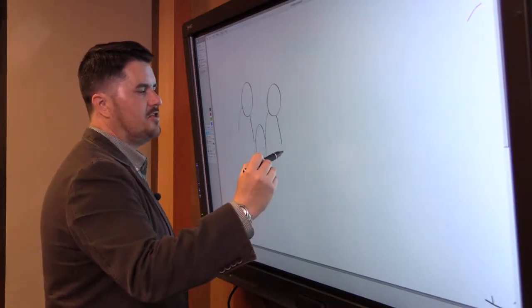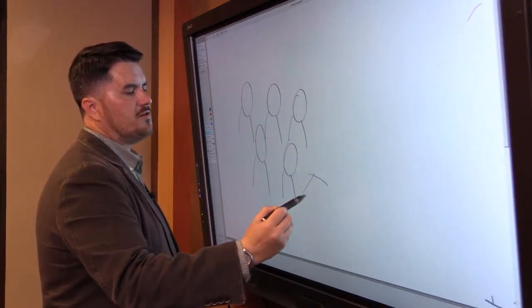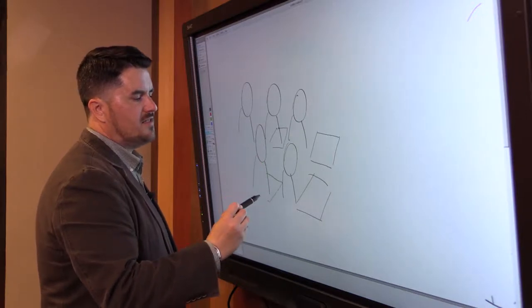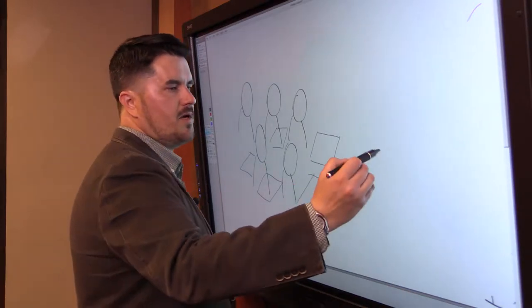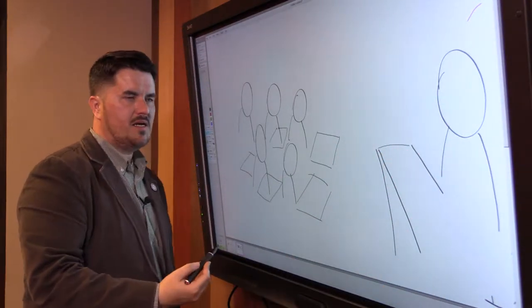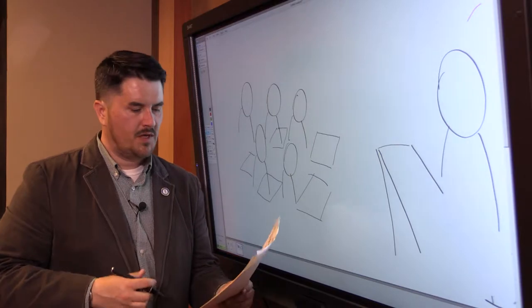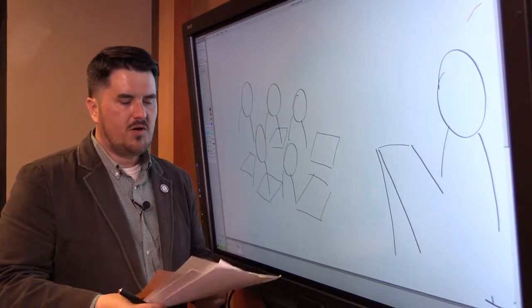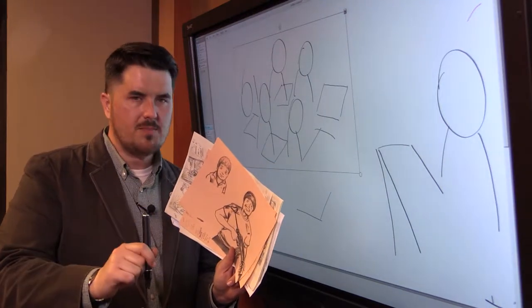Here's an example of what you might have on your storyboard: basic shapes representing characters sitting in chairs, little squares in front of them to represent desks, and a larger desk up front for the teacher. This could be an example of one of your storyboard pages. There's not a lot of detail, but when you combine your storyboard with your character design, you have all the blueprints to knowing exactly what your finished page will look like — and that is very important.